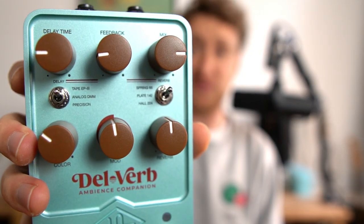Usually this would mean I have to chain a couple of pedals together, but not with the Delverb by Universal Audio, because it has delay and reverb in it. And not only does it combine delay and reverb, it also combines some absolute studio classics. I work a lot with Logic plugins which are recreations of studio classics — for instance, the Hall 224 on the right side is pretty much a Lexicon 224, one of the most frequently used vocal reverbs ever. And the Tape EP3 on the delay side is pretty much an EchoPlex emulation, another emulation that gets used in the studio all the time.